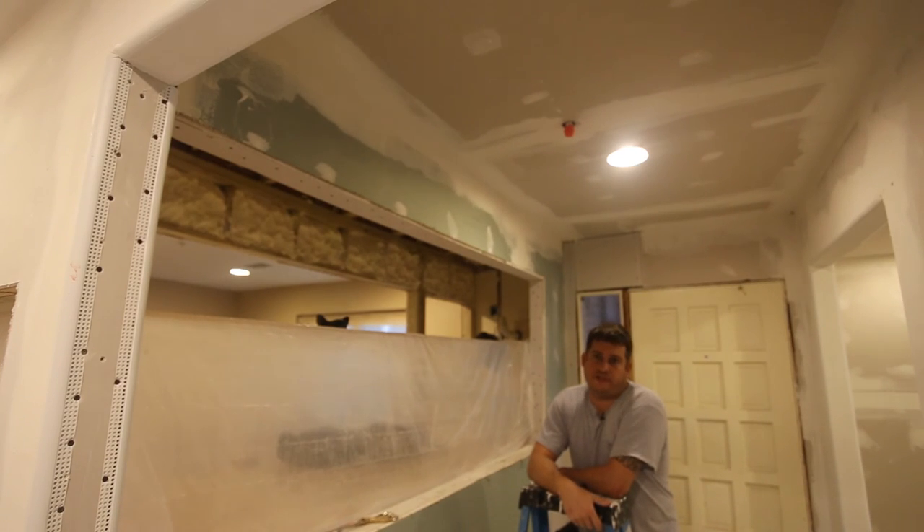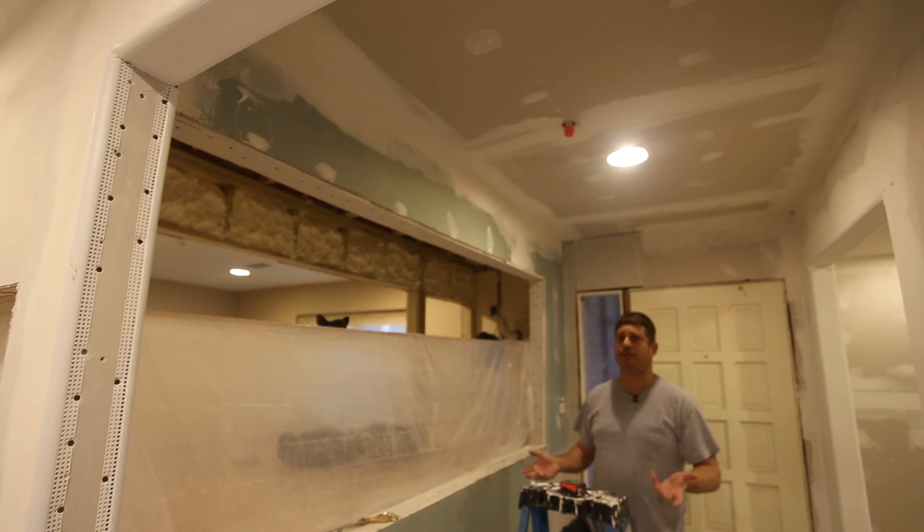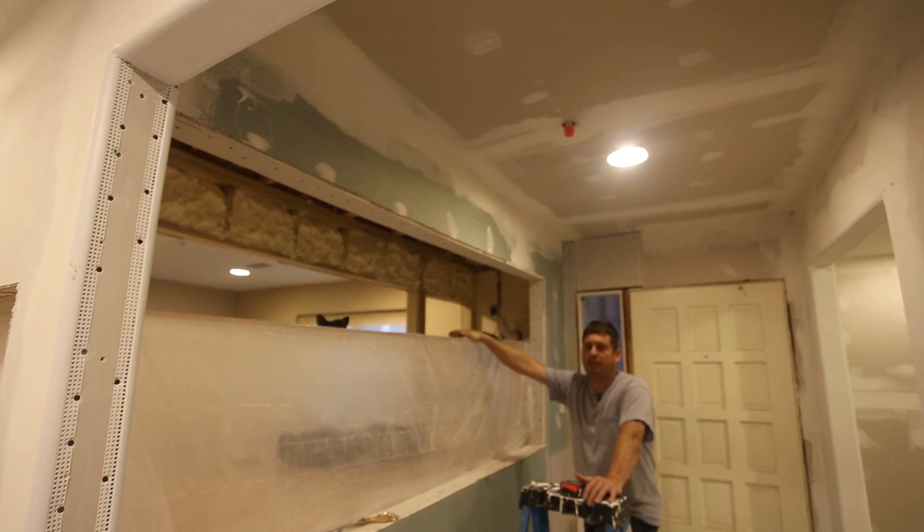Hi, my name is Brian, and today I'm going to shoot a video about doing cove corners on sheetrock. Cove corners are sometimes called bullnose, some people just call them rounded corners. I am doing cove corners on the opening around my 350-gallon saltwater aquarium.